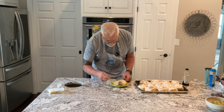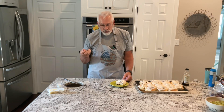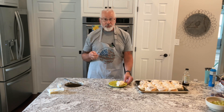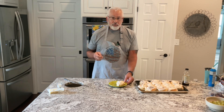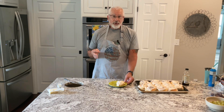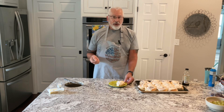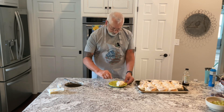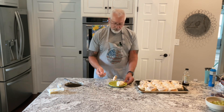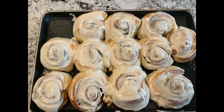I'm just going to pour it over top. I don't know what it is about that one cup of mashed potatoes, but it just softens it up — it's so moist. You could put more cinnamon, more brown sugar; that is totally up to you. But these are great cinnamon rolls. Give these a try. Enjoy.